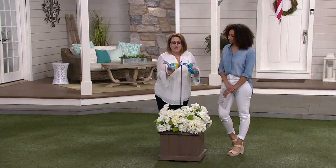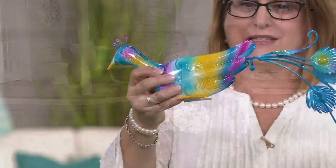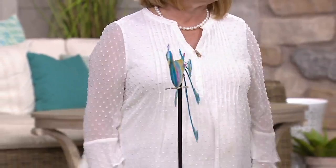So here is this metal balancer — it's called a balancer because of how it operates. It's got this little ball right here, and it fits into this cup on the stand. That's how you set it in your garden, and it's going to spin around, balance, and add movement and color to any space in your garden or patio.